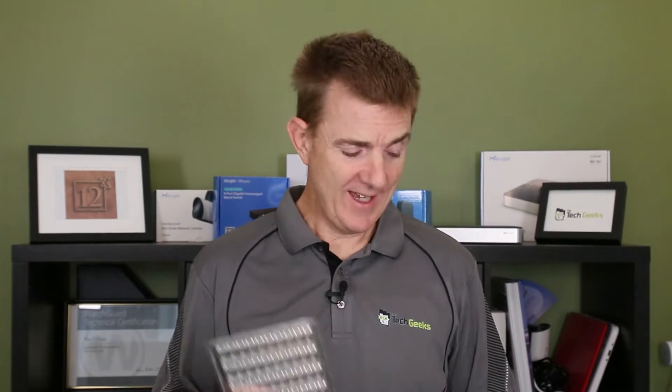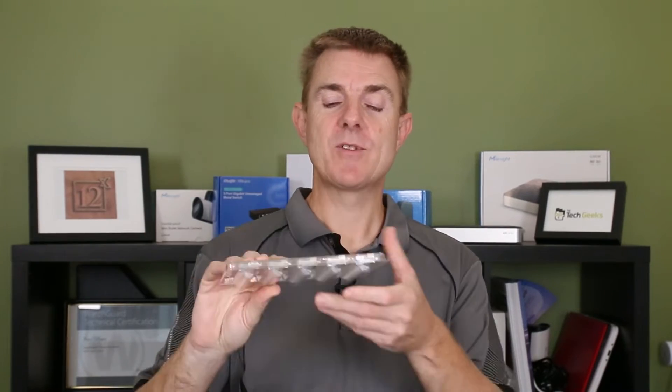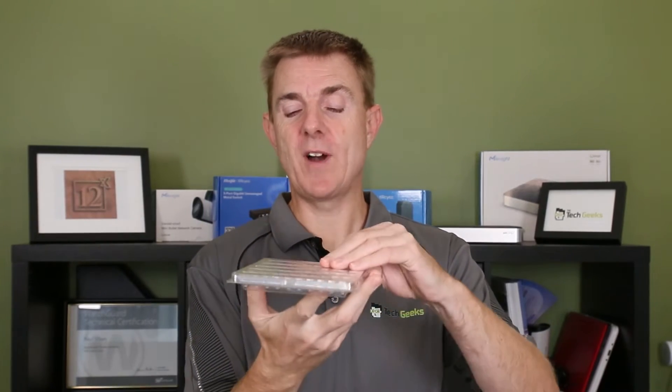Not a lot to show you — very simple. In the box you get 100 of them, in two packs of 50. These are RJ45 connectors.